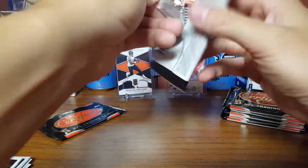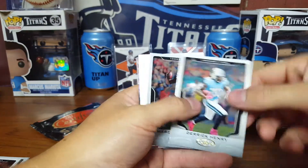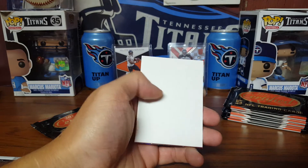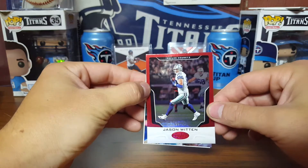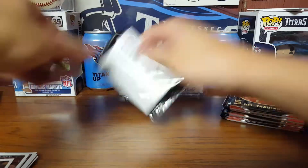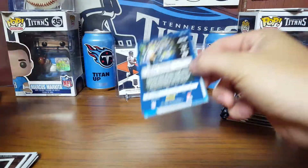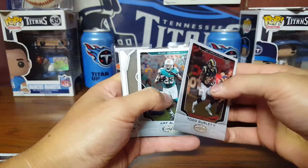Two autos left. Derrick Henry — my boy — followed by the Mariota. Another dummy up there. Jason Witten number 8 out of 99. Certified Shutdown — Ryan Kerrigan and Andy Dalton. So far I'm not too awfully disappointed. Got the Cory Davis and hopefully helped a guy with a rainbow.